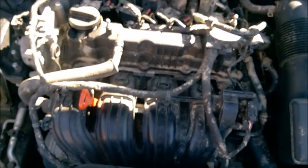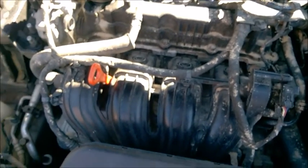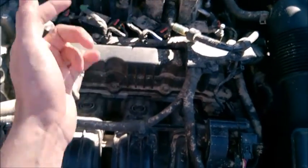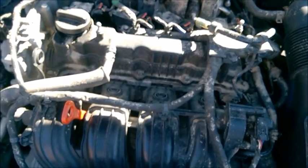This is a Hyundai point-for engine. It's dirty because I have to put powder on it — I'll talk about that later. Let's see it idle. The engine is absolutely cold. I'll start it up, let it idle, and then read it when it's warmed up.